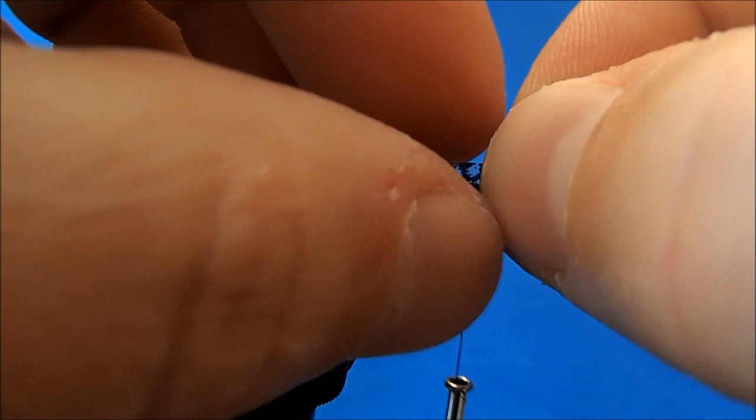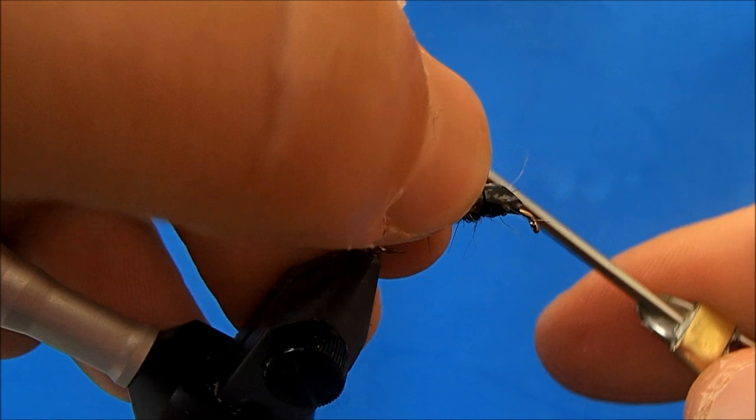Each subsequent thin skin section will be obviously shorter than the one before it, covering the middle of the thorax area.